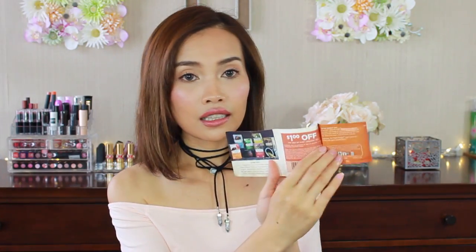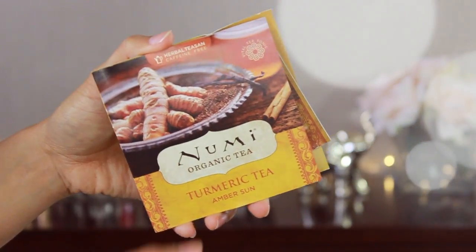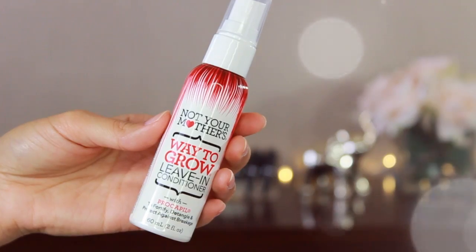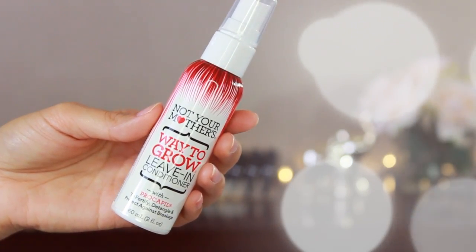On the back here they have a one dollar off coupon. There's another one, and this one is turmeric tea — Amber Sun. This one is interesting.